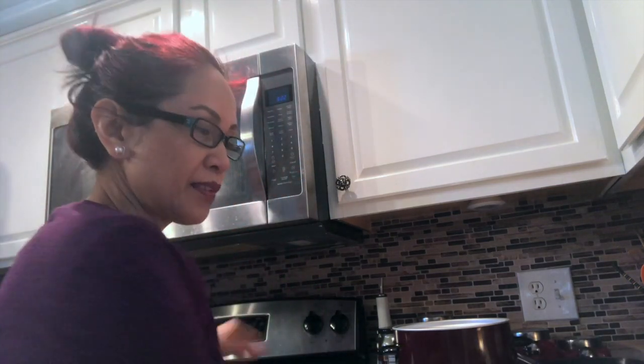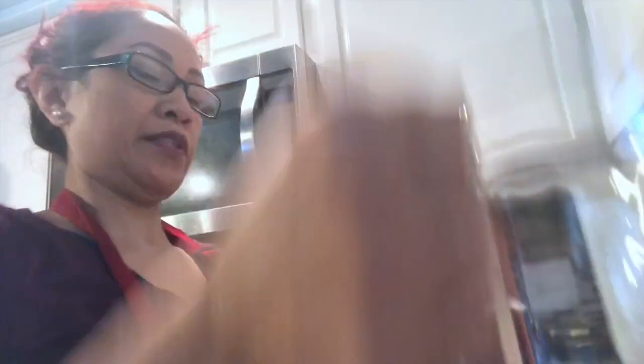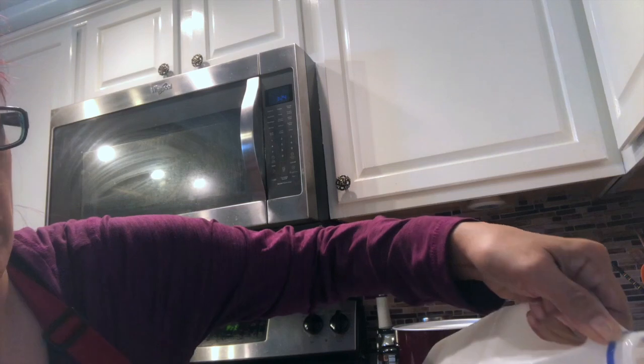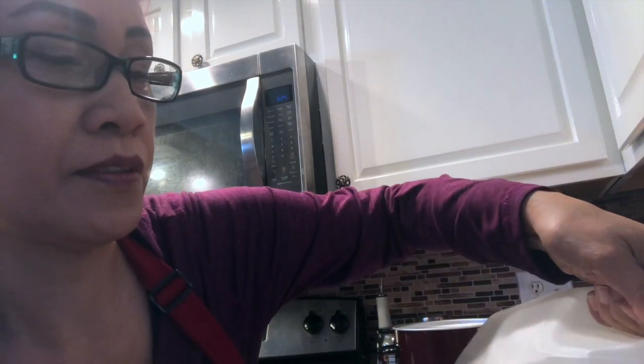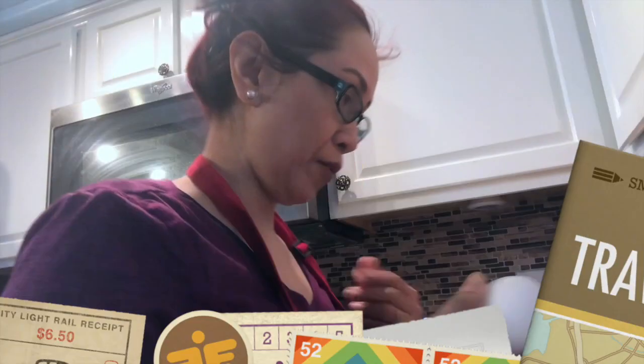I'm using this muffin tin to bake and you have to grease it with butter so that it will not stick. I'm drying it up first and then later I'll put butter in it. Then I have to get the measuring cup.